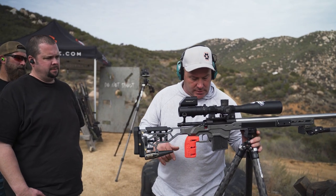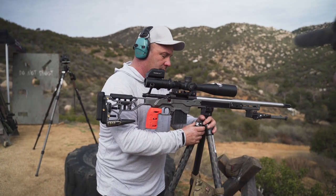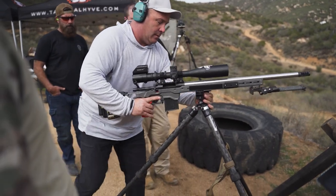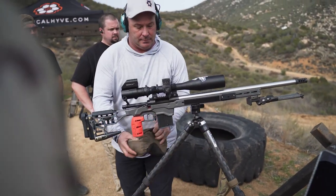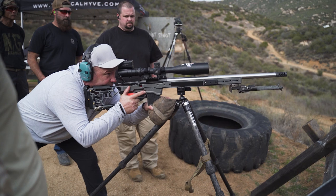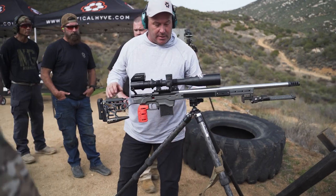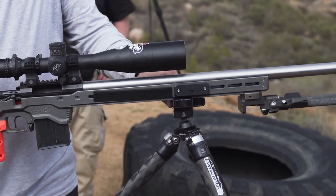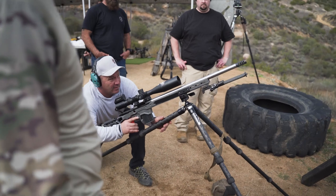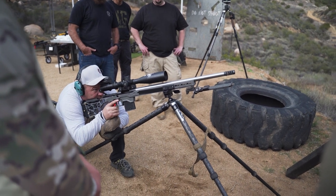One of the other things about using this leg to the rear is it gives you a lot of other options. Now I mean, that's stable as hell right there. When we start getting into some bigger slopes, like really high angle stuff, I can get in here and use the same thing — just kind of stack this bag up in here.